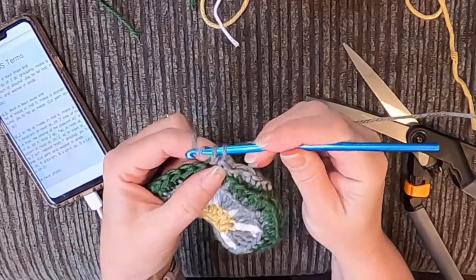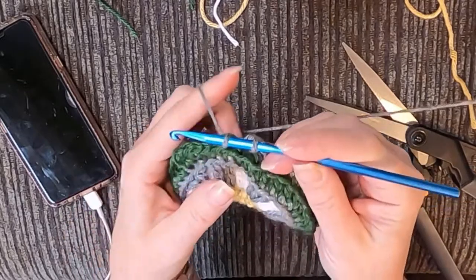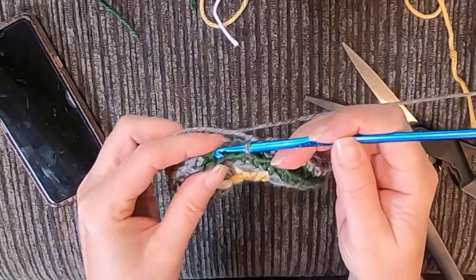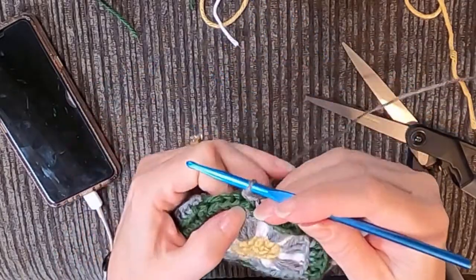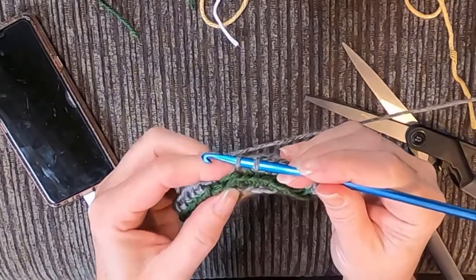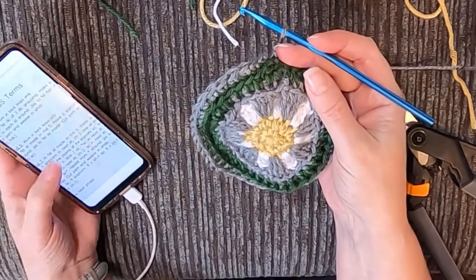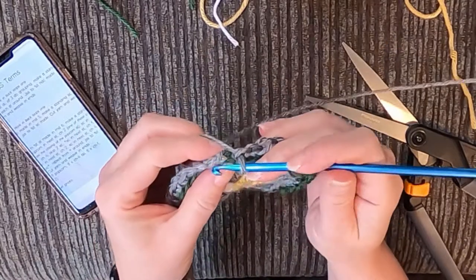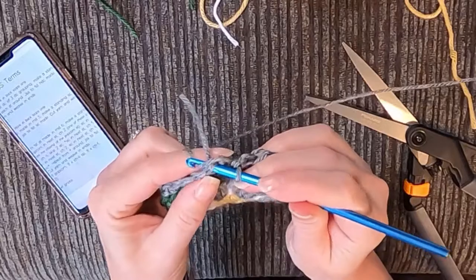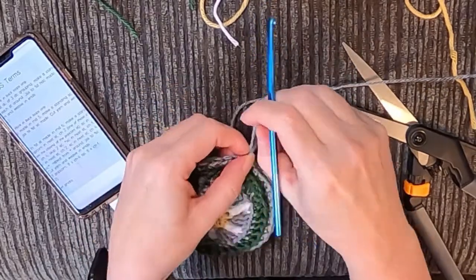I always marvel at people who come up with the patterns for these mandala circles because the math that goes into making it work is amazing. Even now I'm sitting here thinking 'did she do that right?' — but I'm just going to do what she tells me to do, it worked out fine on that one so I'll trust it and keep going. Let's double check our stitch count — we have 40 again! So we're going to skip this one and go into this one right here, and that'll give us 40 — that first one seemed a little floppy.